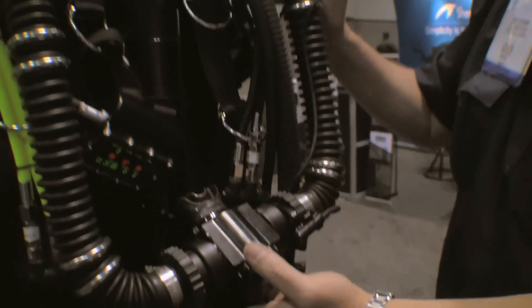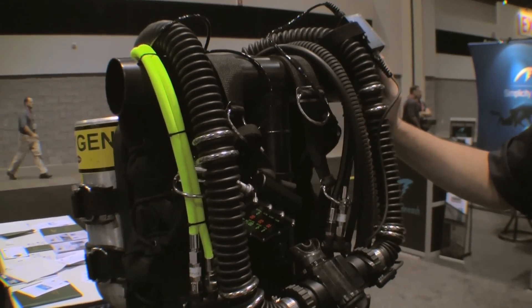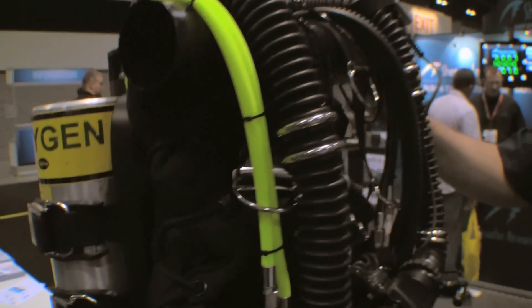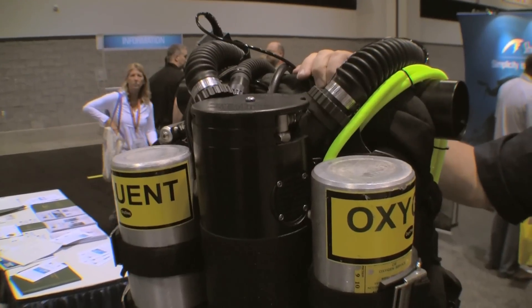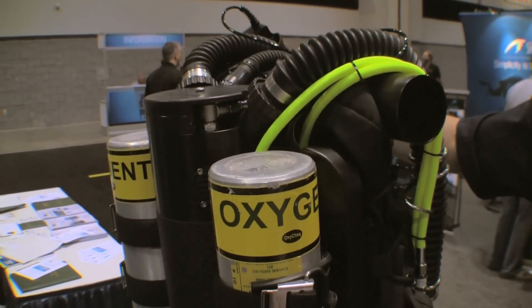These types of units are obviously a lot more technical and require a lot more attention from the diver, but they also have greater capability. You can go deeper with these, stay longer, and use very little gas. That's enough gas to last for about nine hours, so these units will last much longer underwater if you're doing longer dives.